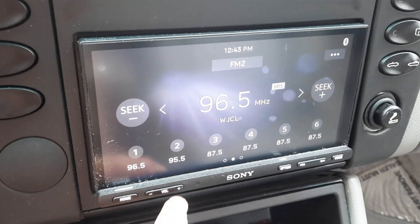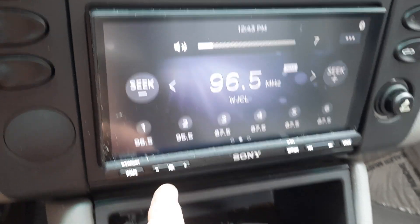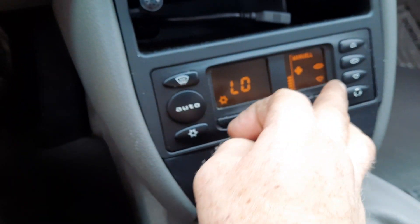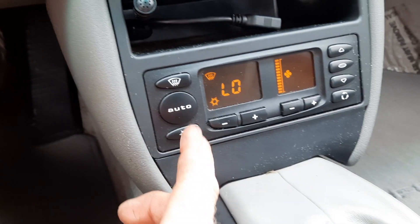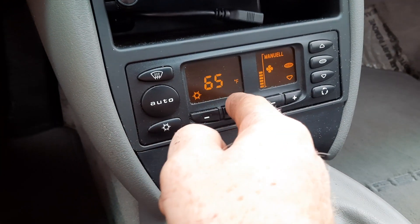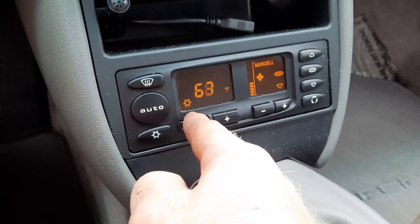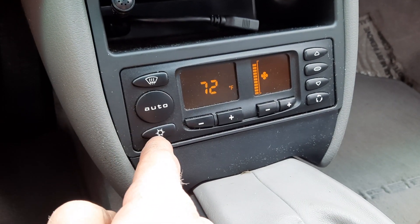Radio is a nice Sony Bluetooth unit. Everything down here on the climate functions. It was 40 degrees last week, so trust me that the heater works — 40 is freezing for Savannah, it's super humid. So we're going to leave the AC on. Everything is good there.